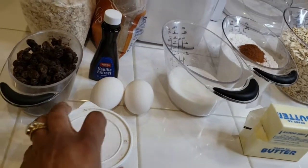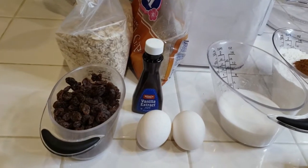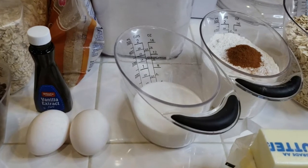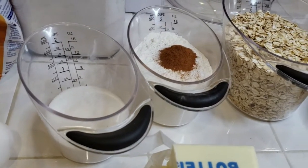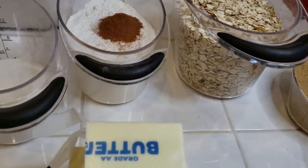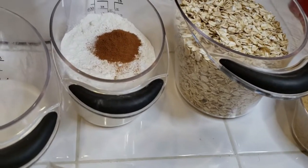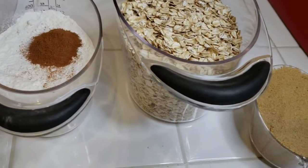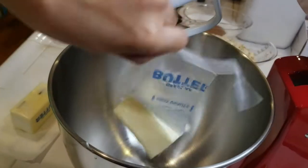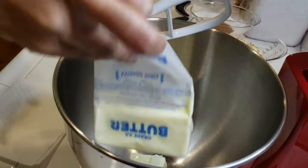All right, so we're gonna make some oatmeal raisin cookies. I have a cup of raisins, some eggs, some vanilla extract, sugar, and the butter ready to go. We have our flour, cinnamon, the oats, and the brown sugar. I have a little helper here today and we're gonna go ahead and get these things inside of our mixer.